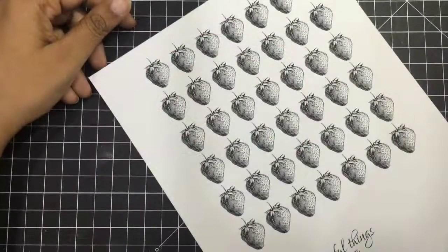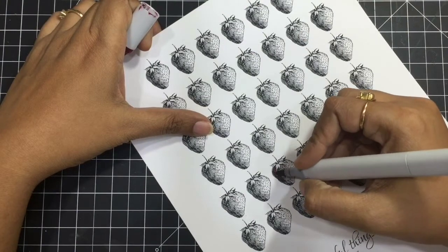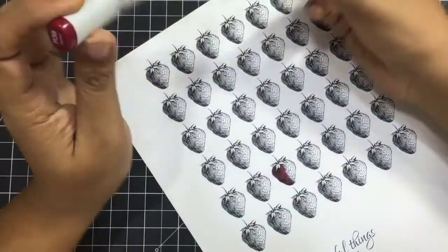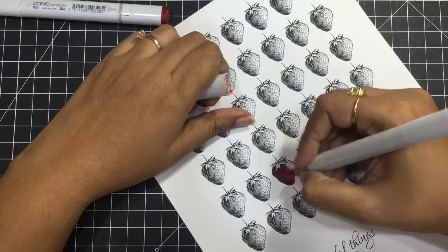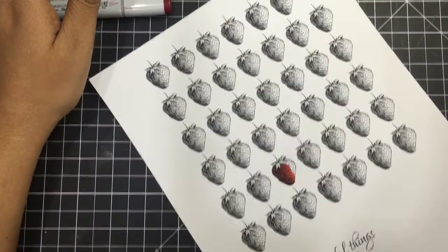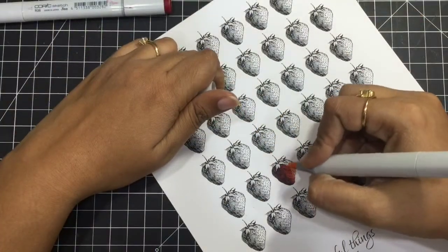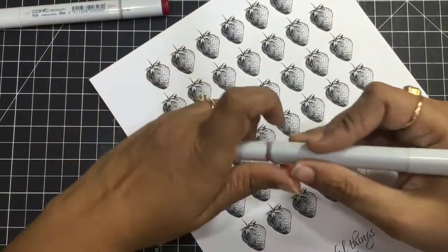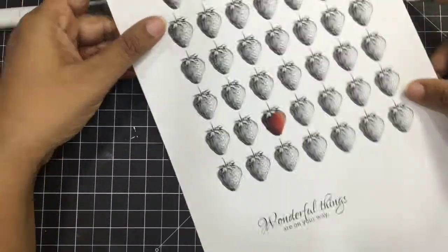Hi guys, this is Ajita, welcome to this video. Today we'll be creating a pattern paper by ourselves. I have used a beautiful strawberry image from Gracie's Etsy store — she makes some of the most beautiful digital stamps — and I just repeatedly stamped them using MS Word. Then I'll cut it at an angle so that the paper looks like a pattern paper, and we'll just assemble a card.